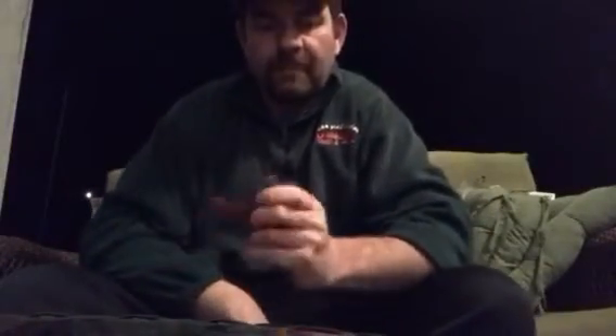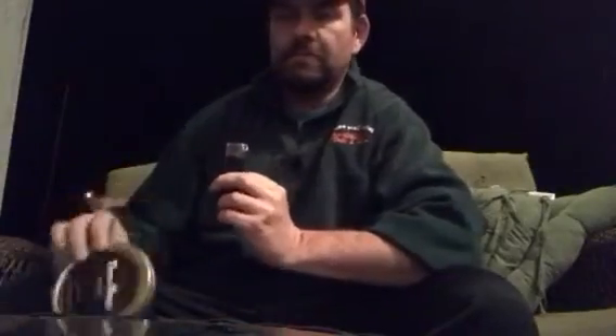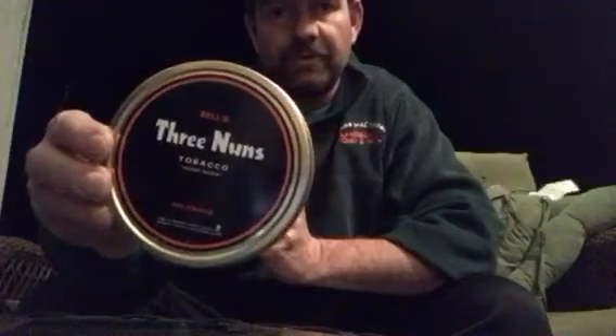Hi YouTube, it's Shane the Tobacky Guy. Today we're going to review Bell's Three Nuns.